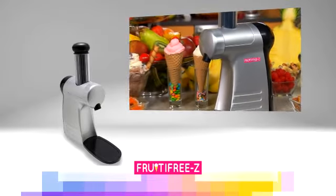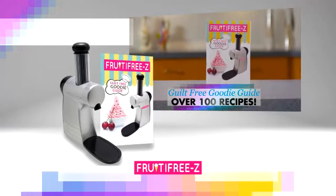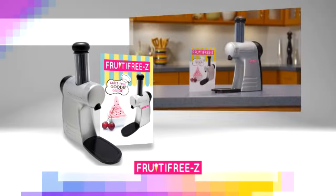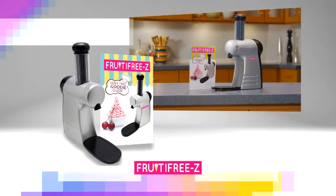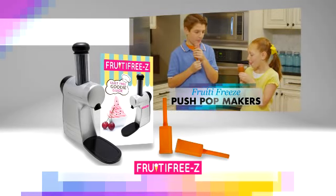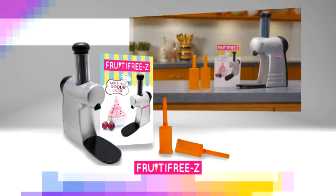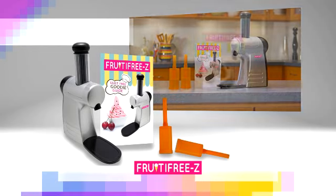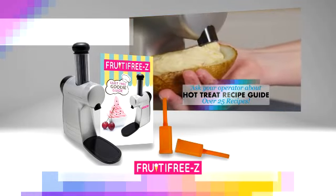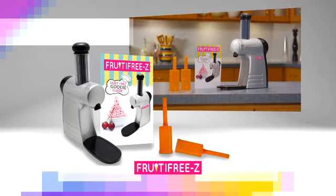Now for the first time, the Fruity Freeze is available to you at home for the low, low price you see on your screen. You'll also receive our guilt-free goodie guide with over 100 recipes — a $40 value, yours free. With every Fruity Freeze, we'll send you two Fruity Freeze push-pop makers so you can make dozens of frozen delicious sweets ready to eat anytime — a $20 value, just pay separate processing and handling. When you call in the next 10 minutes, ask your operator about the hot treat recipe guide that shows you how to make sweet potato surprise, garlic and bacon twice-baked potatoes, fresh baby foods like peas and carrots, and over 25 recipes to make dinner delicious. This offer is not available in stores, so you must call or click now.